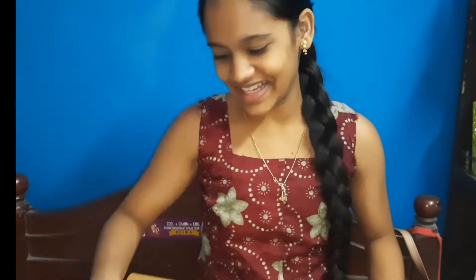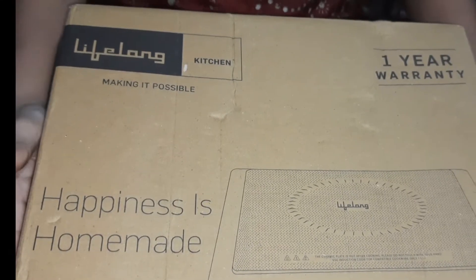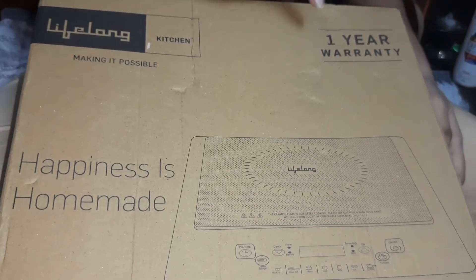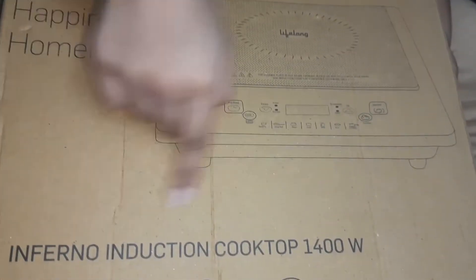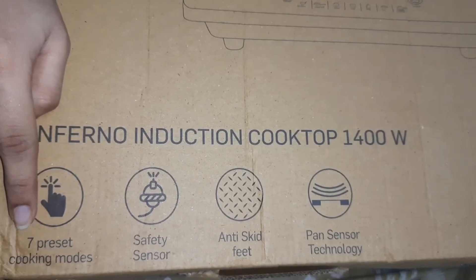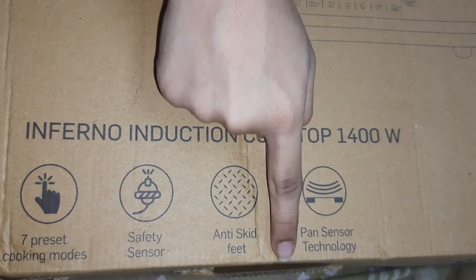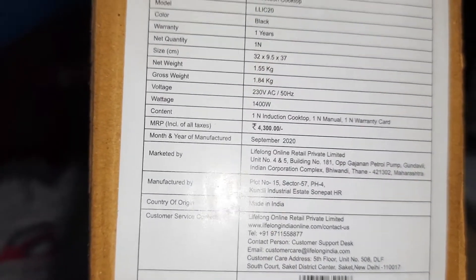Wow, ok! This is a Lifelong Kitchen product with a 1-year warranty. The tagline is 'Happiness is Homemade.' It has 7 preset cooking modes, safety sensor, anti-skid feet, and pan sensor technology. The MRP is 4300 and it comes in black color.